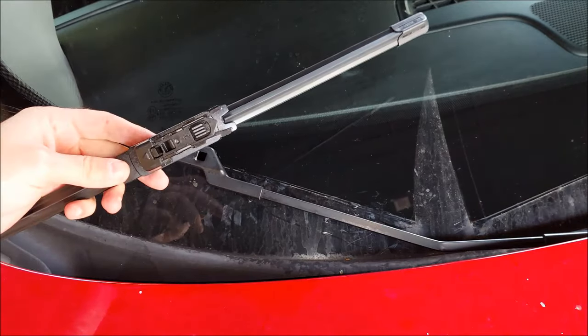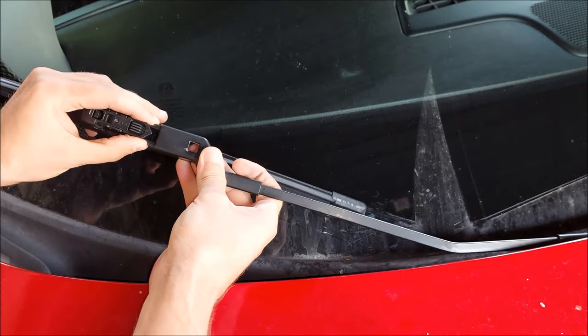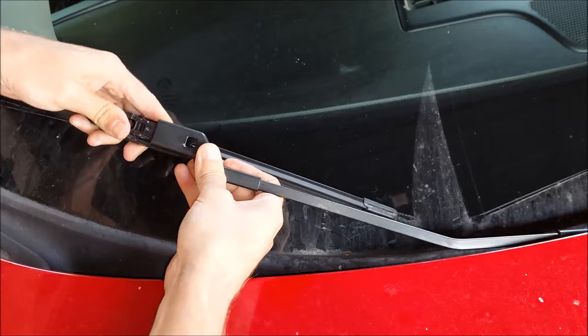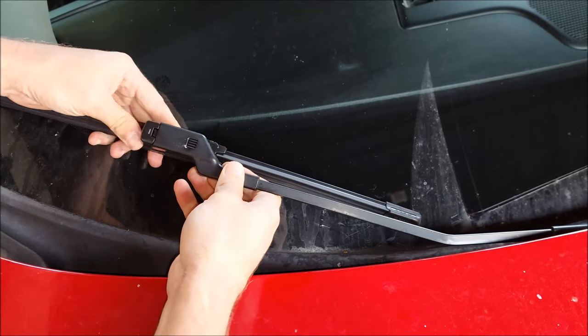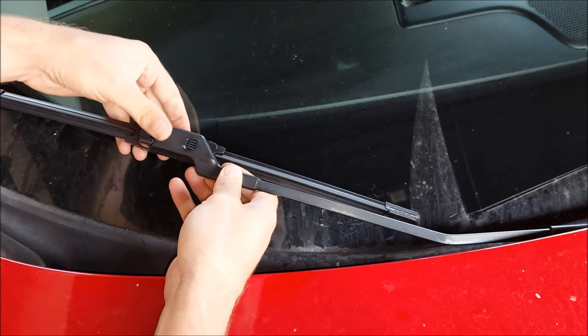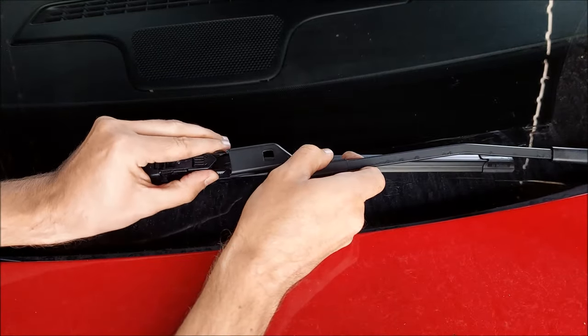Now it's time to mount them on. I'm just gonna press on these two little tabs on the sides, align it, and push it in — and there you go. You can see that they're not going anywhere. Now the other side.